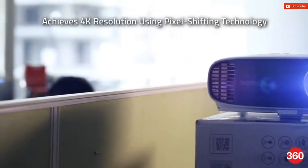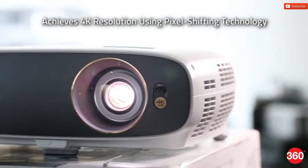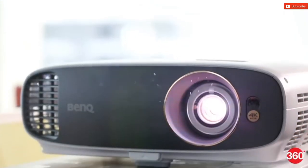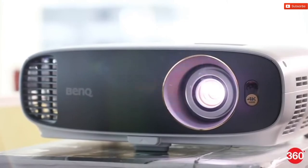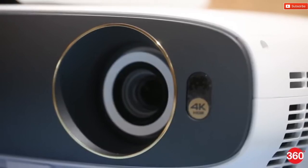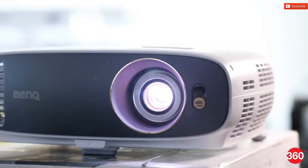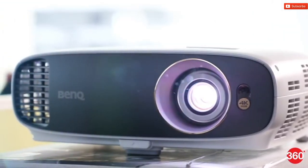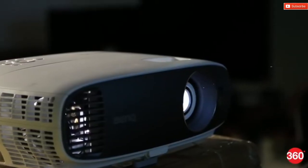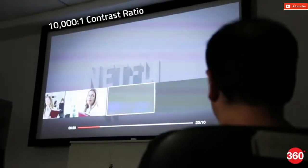The W1700 achieves its 4K resolution using pixel shifting, a technology that uses high-speed flashes of 1080p resolution and micro mirrors to project four times as many pixels on the screen. It's a lower-cost technique but also without any noticeable drawbacks. The projector supports only the HDR10 standard, and there's also active 3D support but only at 1080p resolution. BenQ claims that the lamp brightness is 2,200 ANSI lumens, which means this projector will perform optimally only in pitch black darkness. BenQ also claims that the contrast ratio is about 10,000 to 1.